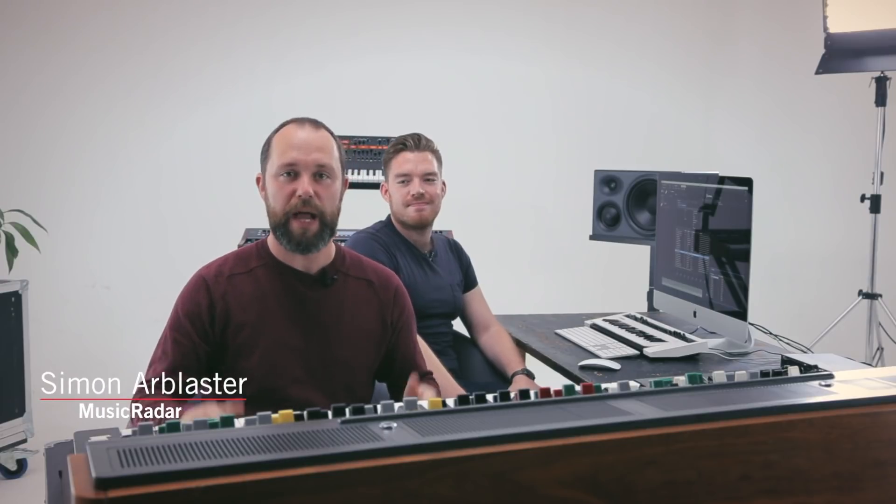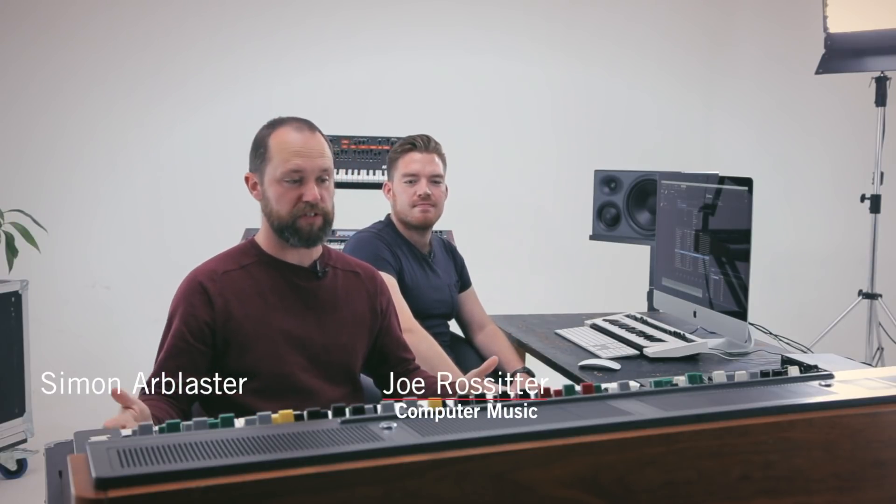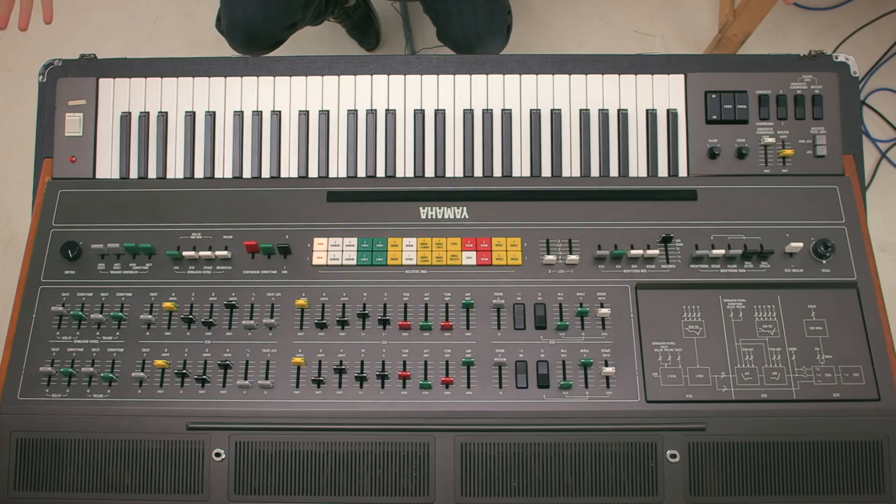Hi, Si and Joe here. We're now on episode four, where we're going to be looking at multi-sampling. You may have noticed this whacking great grey big synth — the classic CS80 — right in front of us. We're going to multi-sample this.